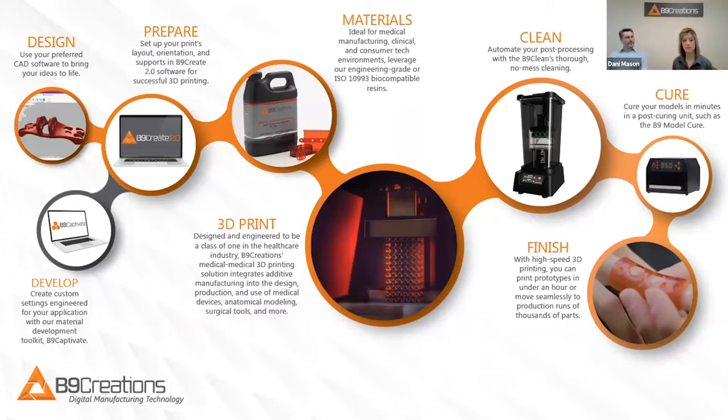This is where you begin with your CAD software to bring your ideas to life, and then there are two pathways to go into the preparation of your print.